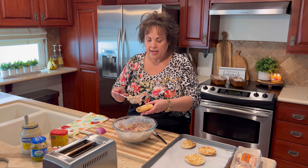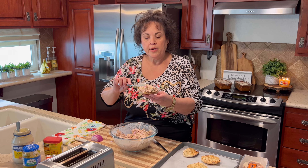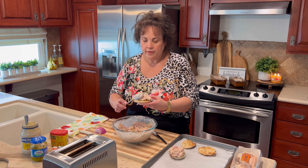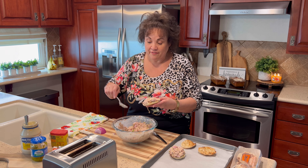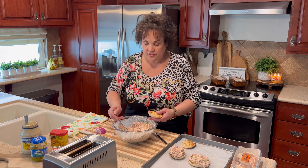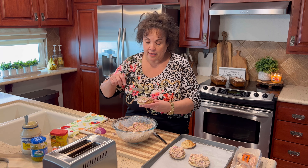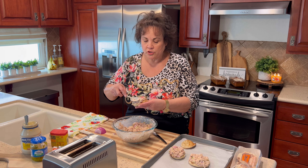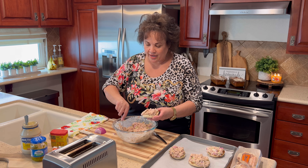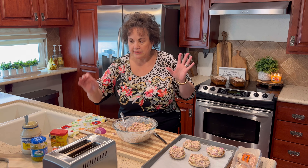Then I'm going to take my toasted English muffin and put my tuna right on top, packing it up there just a little bit. I'll go ahead and make another one. These are actually really filling — you might think you'd eat two since it's just one English muffin, but they're surprisingly filling. My husband will eat two or three for sure, but they're really tasty. It's just a quick lunch or dinner you can have with some potato chips.